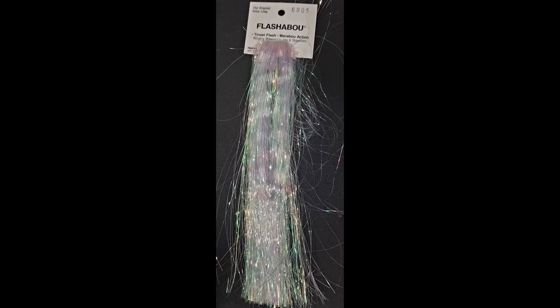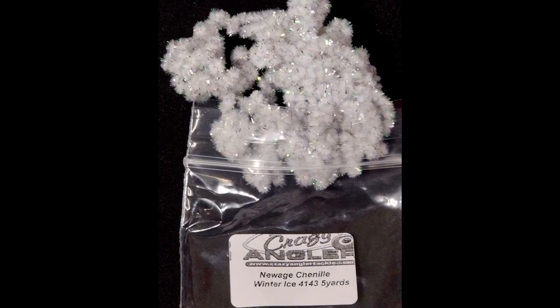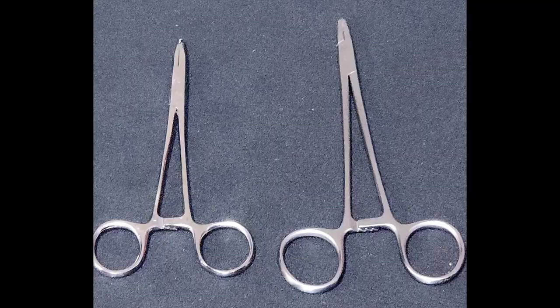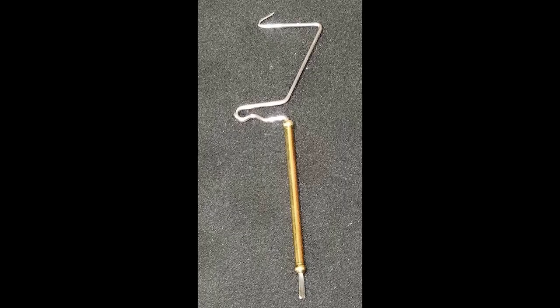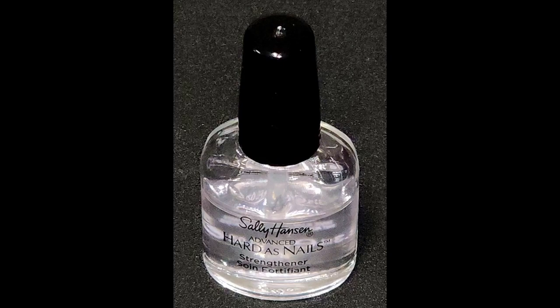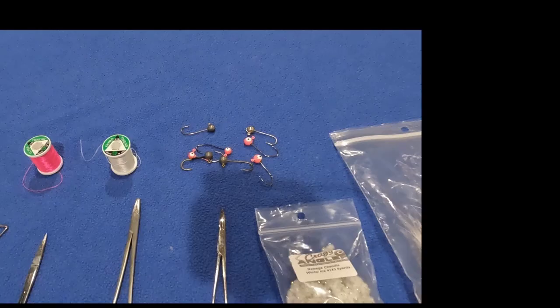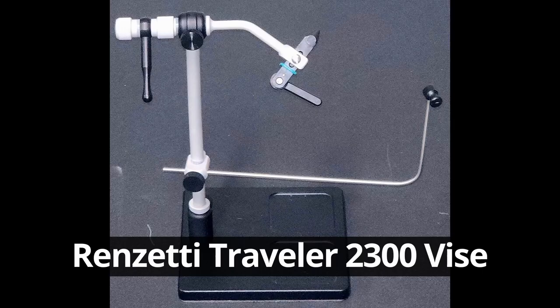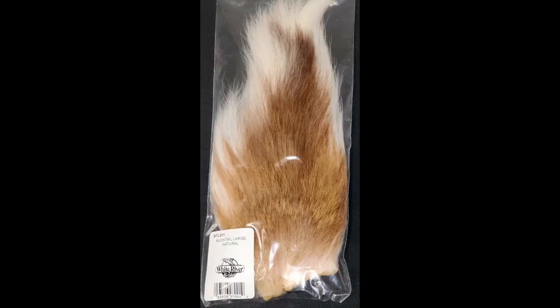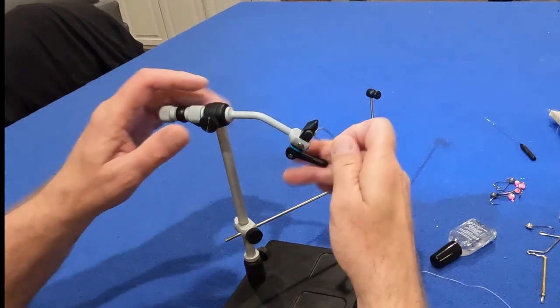I'll be using Polar Flash Flashabou, New Age chenille in winter ice color, hemostats, scissors, a whip finisher fly tying tool, a bobbin threader, thread holder, Sally Hansen's Hard as Nails, white and pink thread in 210 weight, jigs in 1/8th and 1/16th ounce, a Renzetti 2300 vise, and white natural bucktail hair. Let's get started.